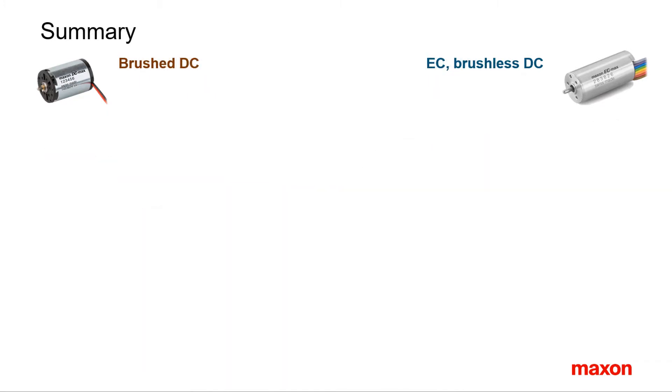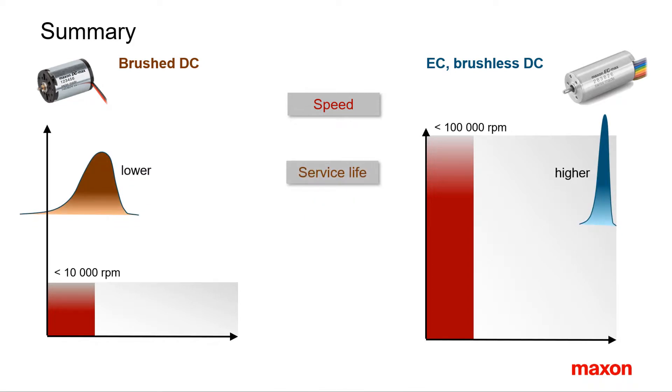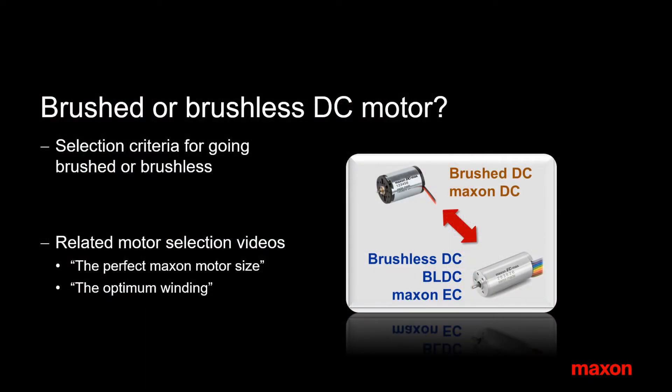Brushed DC or brushless EC? In the end it's a choice you have to make for your application, based on speed — with high speed advantages for brushless motors — service life, and ambient conditions, where adaptation is usually easier on the brushless side. Also consider the complexity of operation and cabling, with advantages on the brushed side for simple operation. The choice between brushed and brushless is dictated by technical considerations as well as environmental conditions, service life, and in the end, commercial aspects.